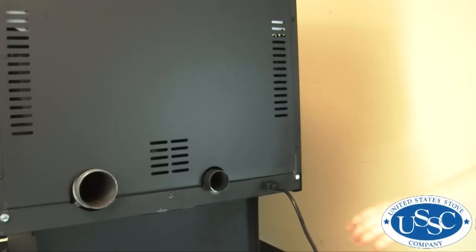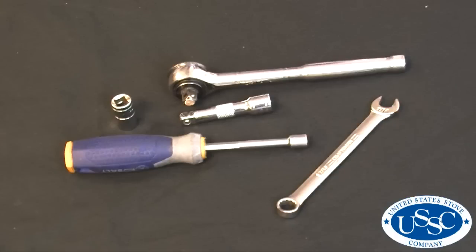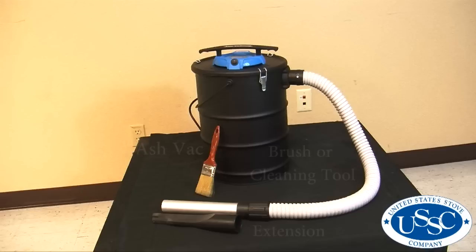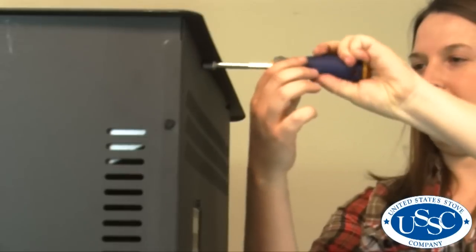To start your project, you must first disconnect the power from the stove. The tools needed for today's project are a 7/16ths socket, a ratchet, a 3-inch extension, a 7/16ths wrench, and a 5/16ths socket driver. An ash vac, extension, and brush or cleaning tool will also be very helpful.